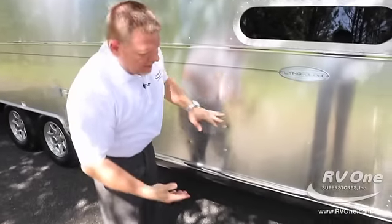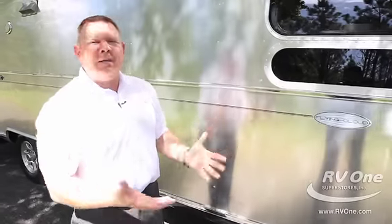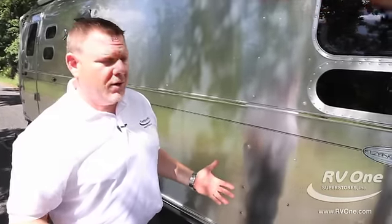Airstream builds a full covered underbelly — it's all aluminum, wrapped in an aluminum superstructure. There's never going to be any road debris to worry about, and you never have to worry about sticks puncturing your tanks underneath the coach because it's protected with that aluminum structure.